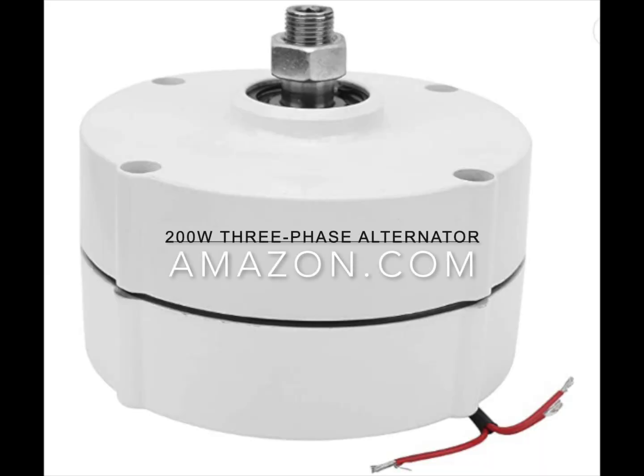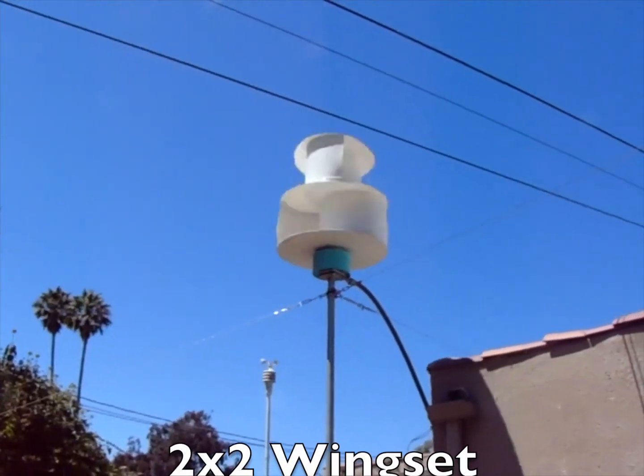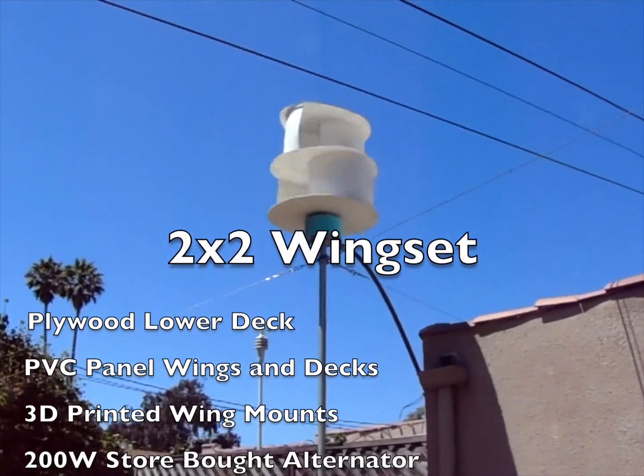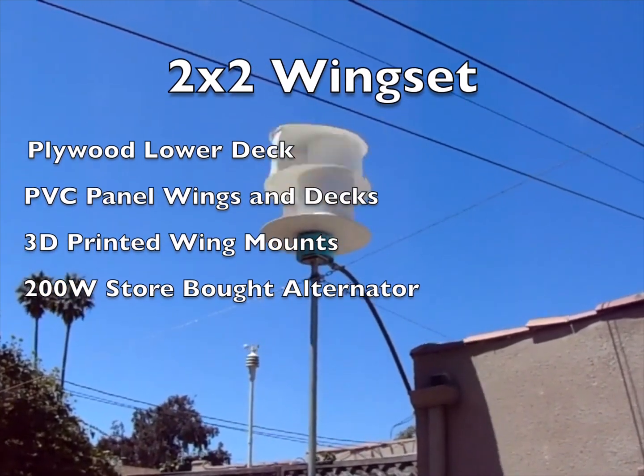Suspecting my home-built alternator at fault, I decided to purchase a standard 200 watt off-the-shelf version from Amazon. Eager for success without first running it on my testbed, I refitted the build to accommodate the new alternator and again put it into the wind. Same results.